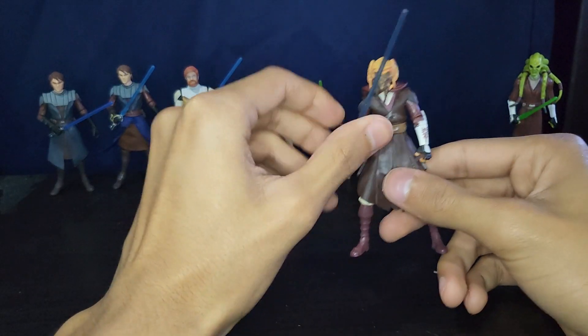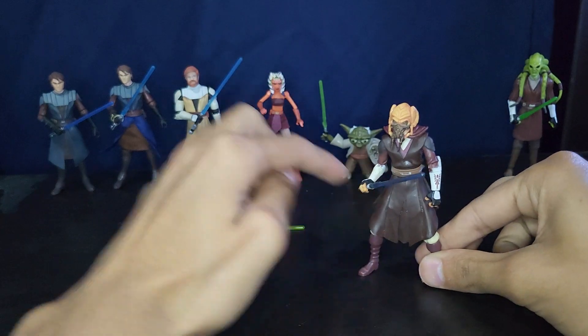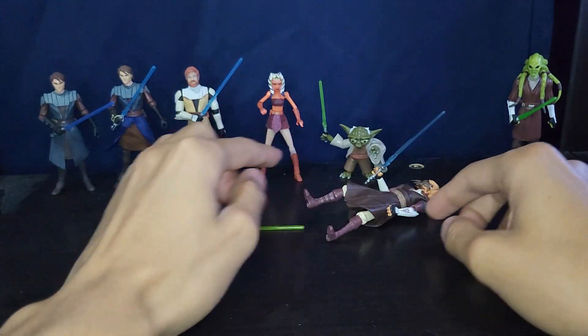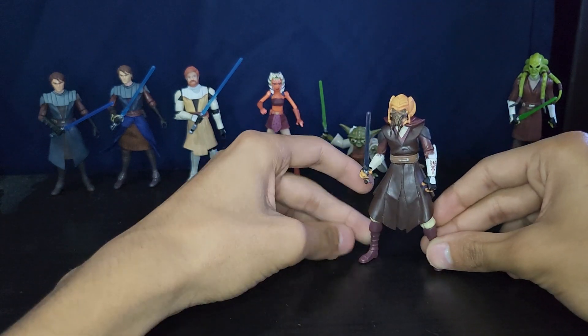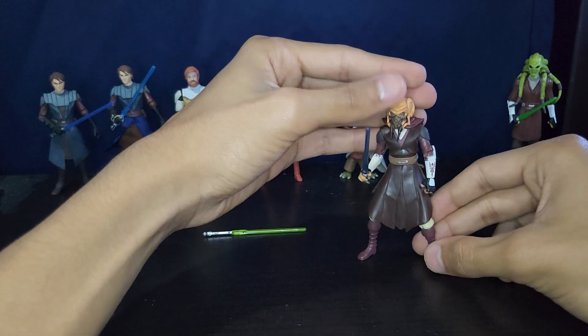One problem with Plo Koon: he doesn't stand well. He has a bit of a bend at his knees and he's really hard to stand up, unlike most of the others who are straight-legged.